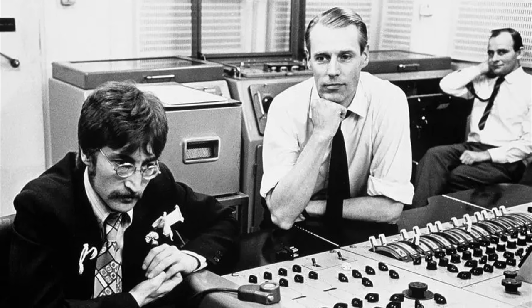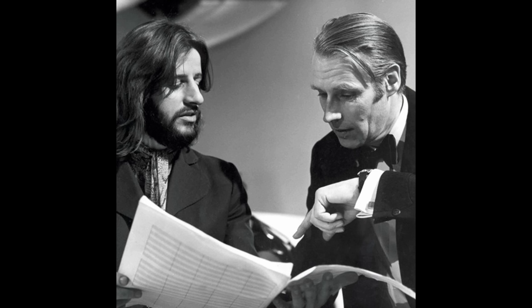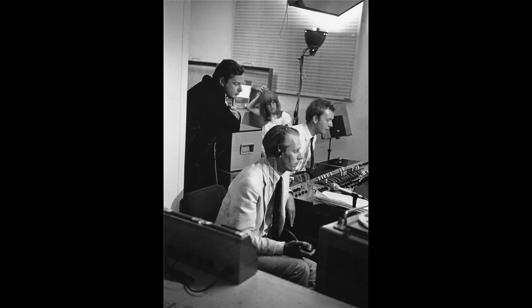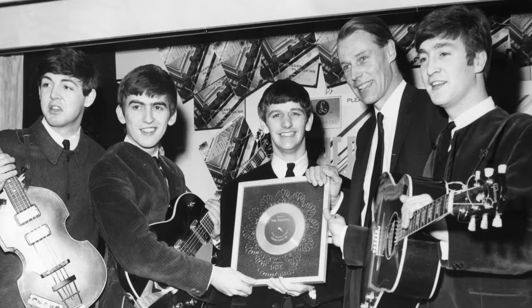If George Martin was producing the Beatles today, he almost definitely would have been listed as a songwriter on all of the songs we've talked about, because that's how things are done nowadays. Anybody who contributed even the smallest amount to the songwriting and composition process gets some sort of songwriting credit, because that's largely where the money is made — which is why today songs have such long lists of songwriters. So although George Martin had very integral contributions to all of these Beatles songs, on paper he got paid no more than just his usual production fee. But as you'll hear from this clip, George Martin certainly wasn't frustrated by any lost potential earnings.